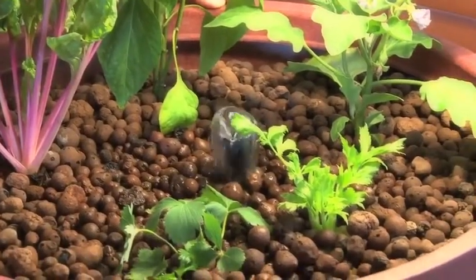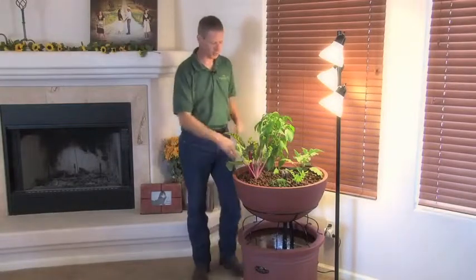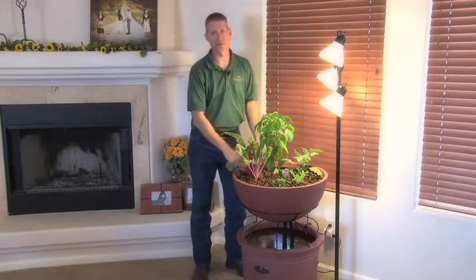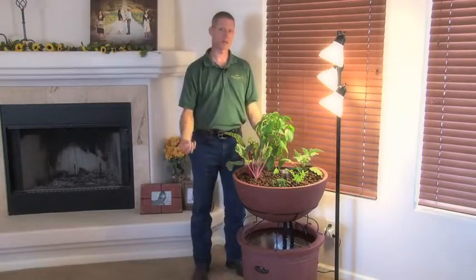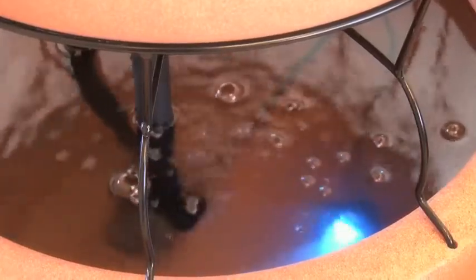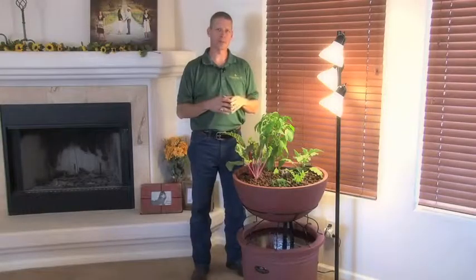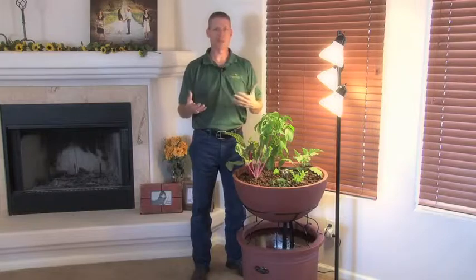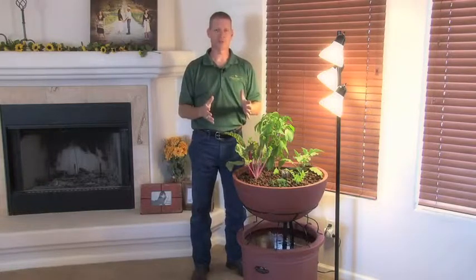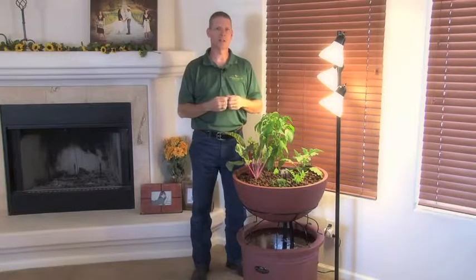When you order an Eden, you get everything you need — there's absolutely nothing you have to make a trip to the store for. It comes with clay pebbles that last forever, the tanks, the stand, and a magnetic drive pump. That pump is encapsulated — all the electronics are inside so there's no way it can short out on you. It also includes several heirloom seed packets to get you started, detailed instructions for starting your seeds, and all the information you need to be successful with aquaponic systems. Order your Eden today and become food independent.